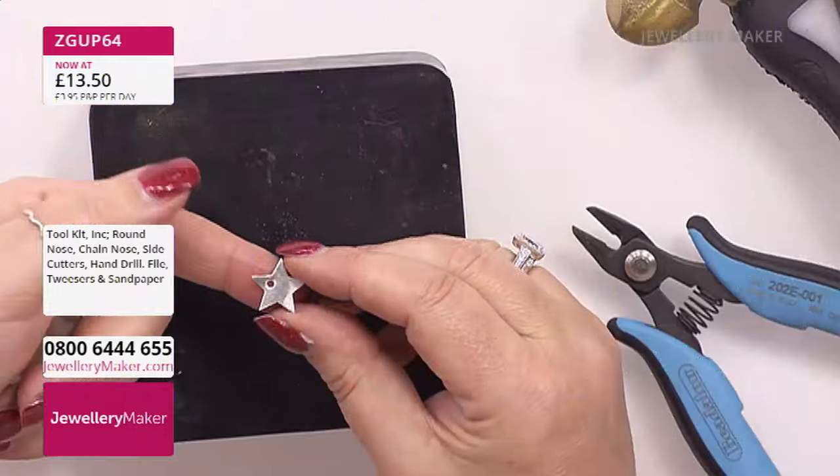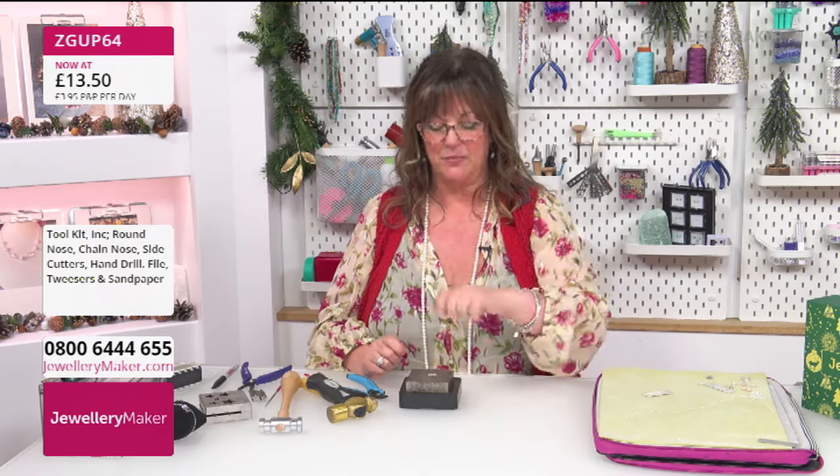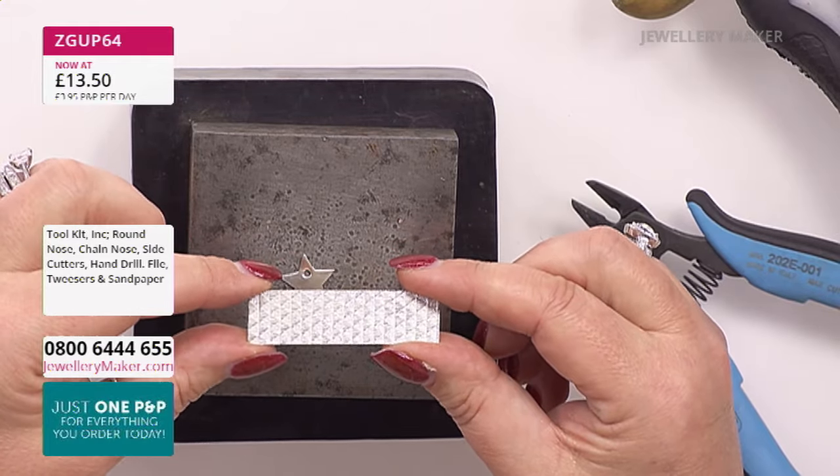The finishing really says everything about the quality of the jewellery. Quite often when you punch out a piece it will start to bend slightly and you can flatten it back down. Now let's talk about texture - you can use a pebble from the garden, texture plates on rolling mills, textured hammers, letter stamps or other stamps. If you don't fancy any of that you can buy textured sheet that already has a little pattern on it.